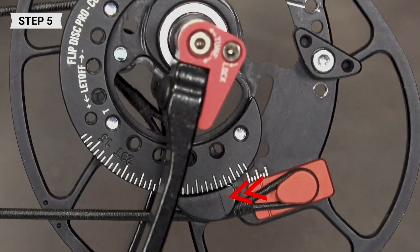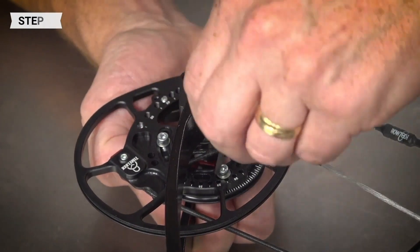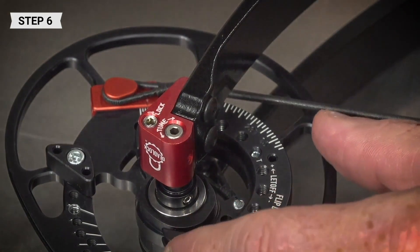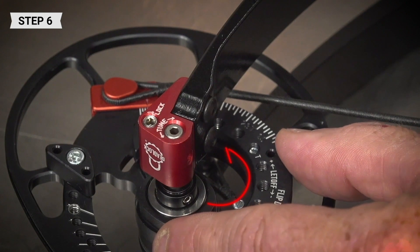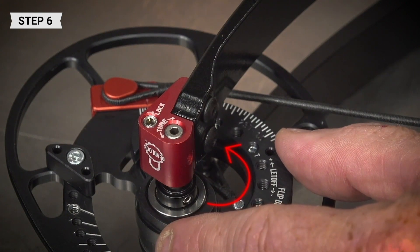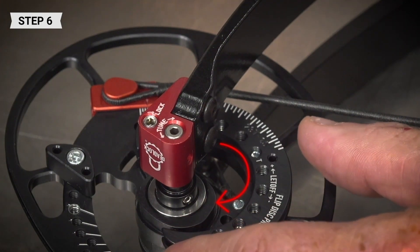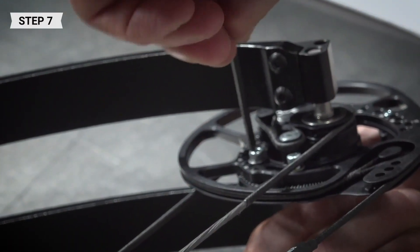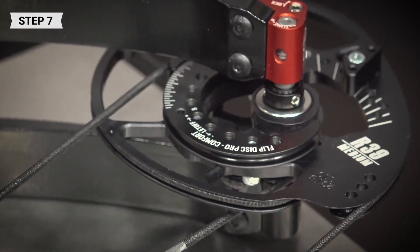To adjust your let-off, locate the indicator mark on the cam featured on the module side of the cam as shown here, then slightly loosen your mod screws. To increase the let-off, move the module in the direction of the plus mark shown here. To reduce the let-off, move the module in the direction of the minus mark shown here. Tighten the mod screws and note the position of the module using the laser indicator marks, then set the opposite cam in the same position.